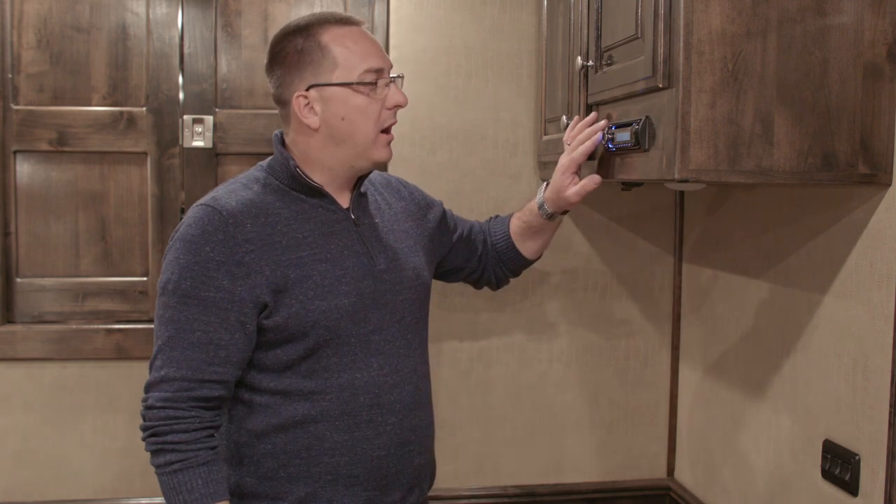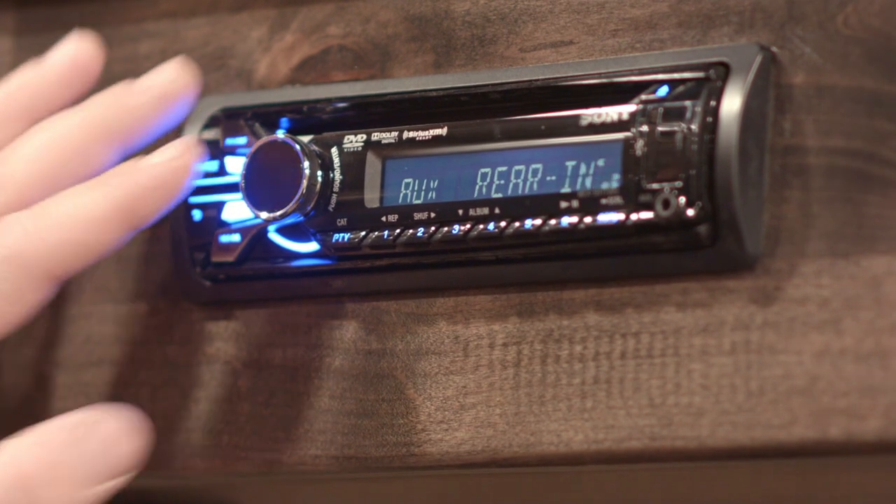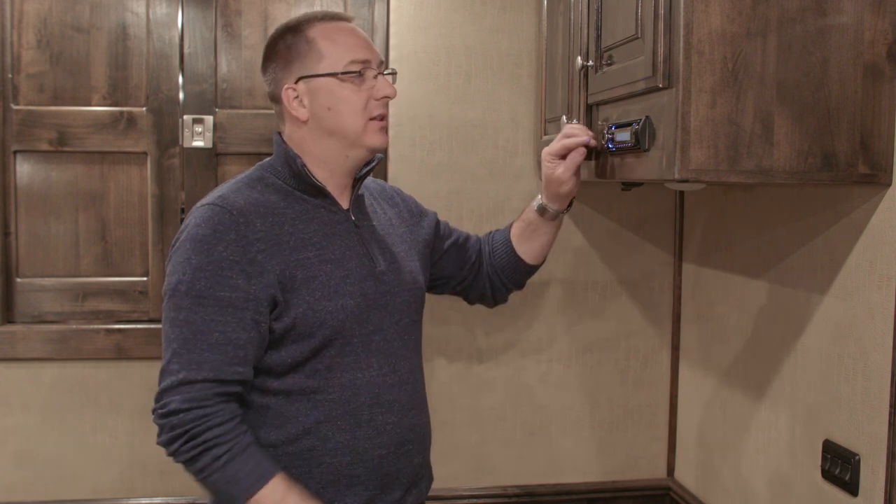Typically, depending on how your trailer was equipped, there's also an option on here for 'aux rear end.' If your trailer is equipped with it, this option will allow whatever's playing on the main TV — whether it's local over the air or satellite — to also play through your stereo speakers, so you can turn the volume up or get better sound for game action and things like that.